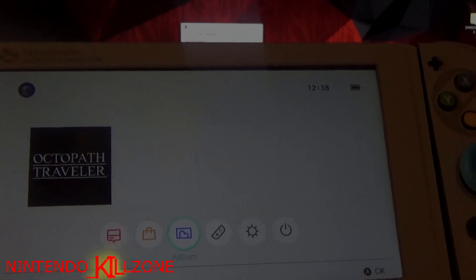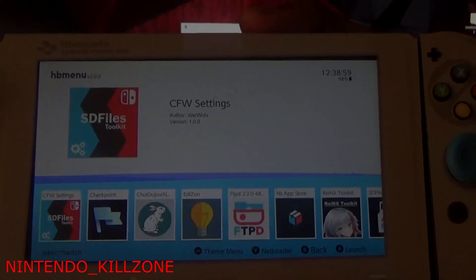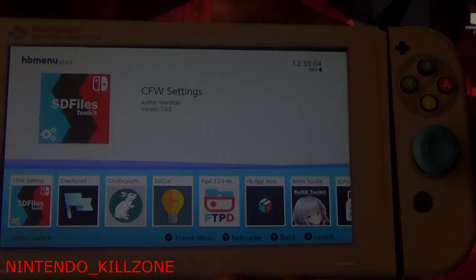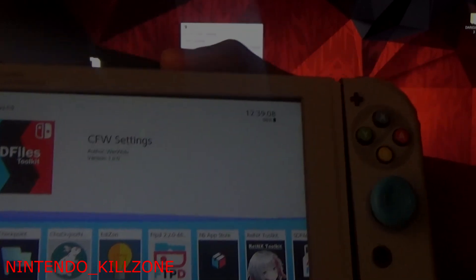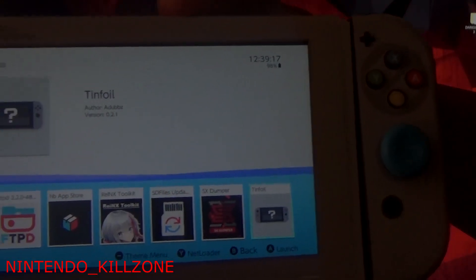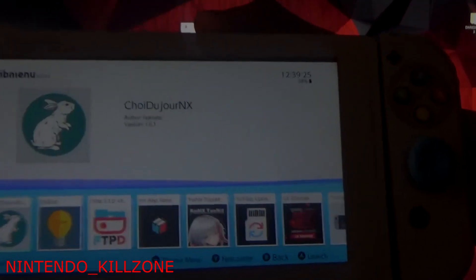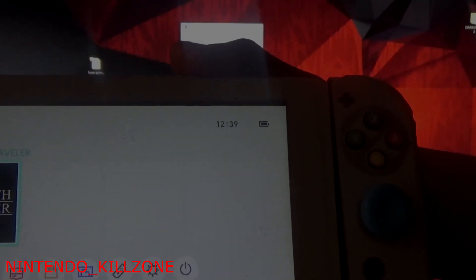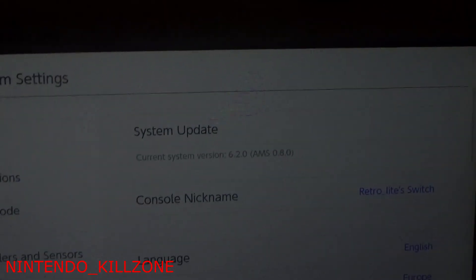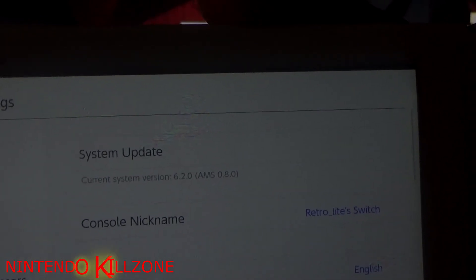Go to your home menu — you know where that is, on the albums. There you go, guys — you have fully hacked your 6.20 firmware. As you can see it's got everything: got Rayon X, got Tinfoil, ready to get all the Nintendo goodies just in time for Christmas. And here's proof it's running on firmware 6.2 — you can see '6.2' highlighted in brackets, AMS 0.8.0 Atmosphere.